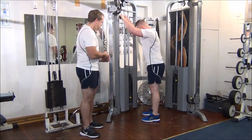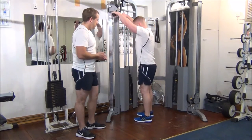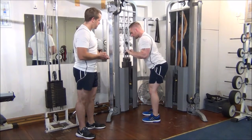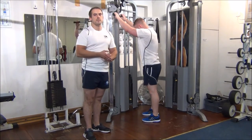No problem with that. Martin if you want to increase the weight one more time for me. So Martin is starting to lose his form a little bit, so I'm going to pull that weight up for him.